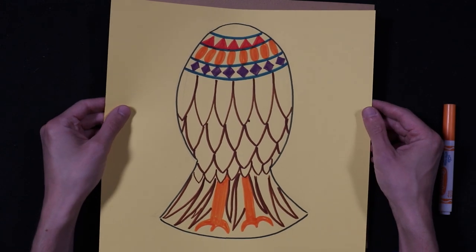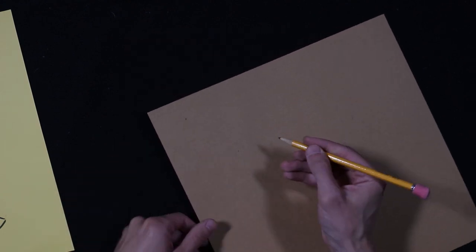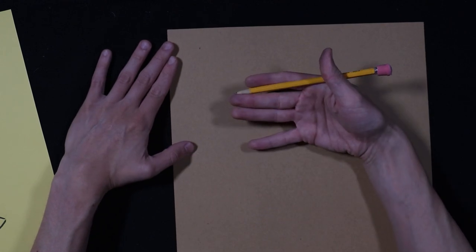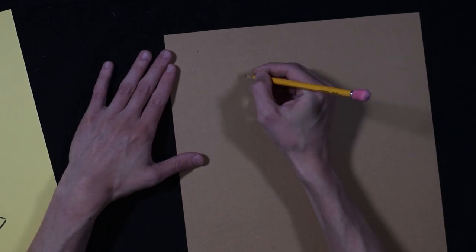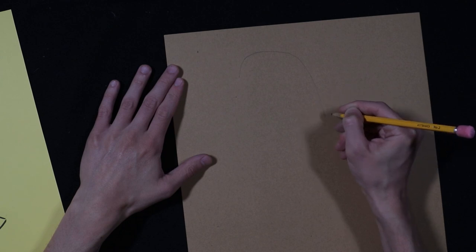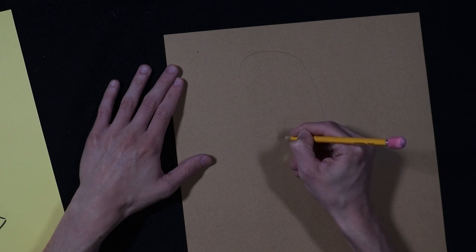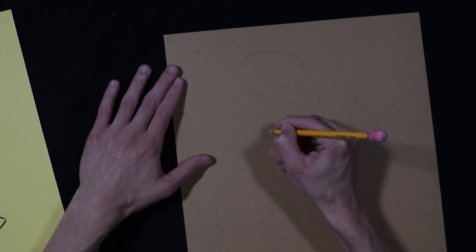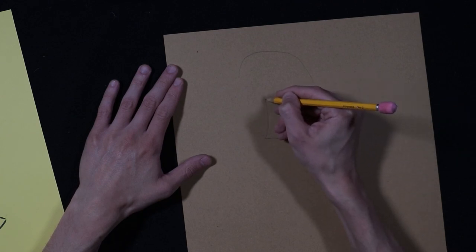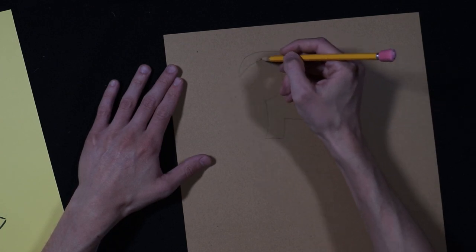Now we're going to do the head, and the head is going to be a different color. The first thing we're going to do is draw the face. The face is going to be profile, which means it's going to be sideways. So we're going to draw the outline of the head. And he's going to be wearing a headdress just like the Egyptians, because it's not just a falcon — it's Horus.